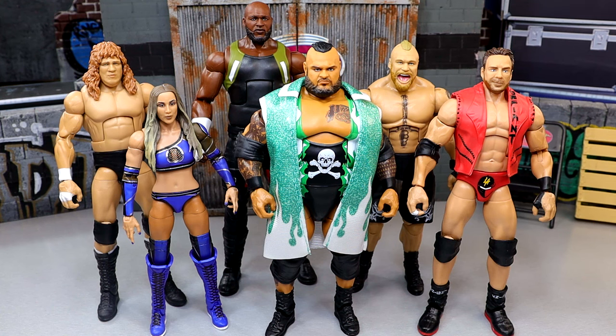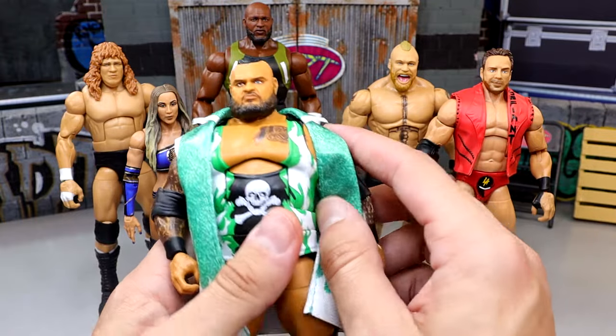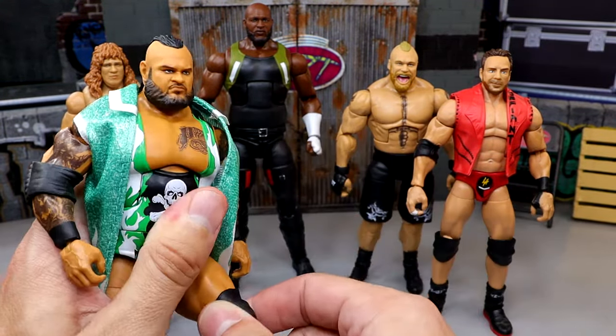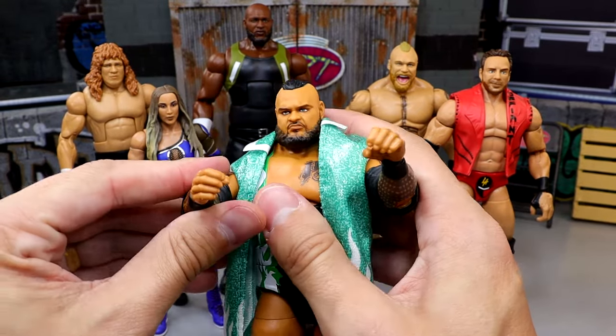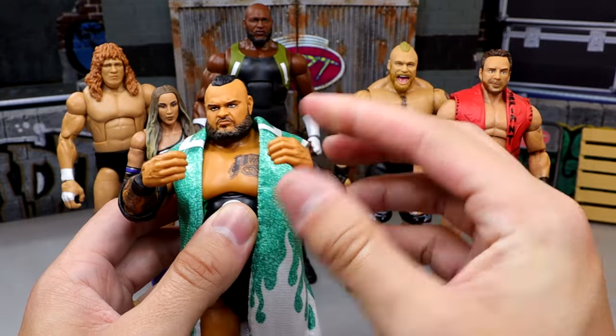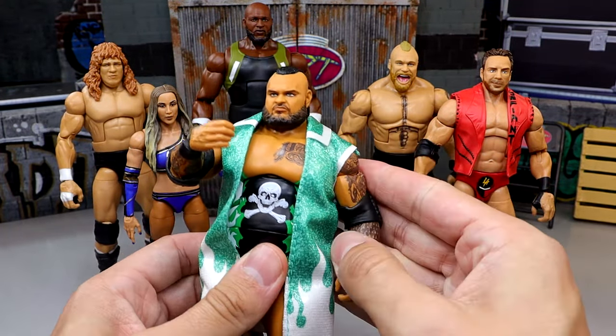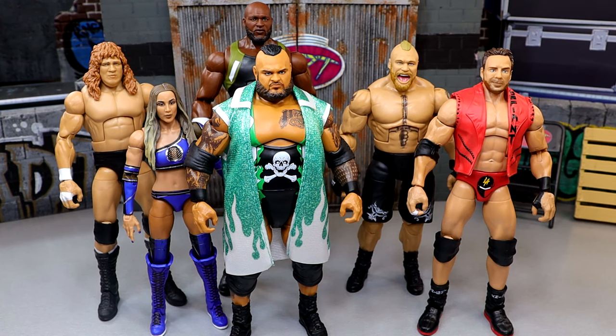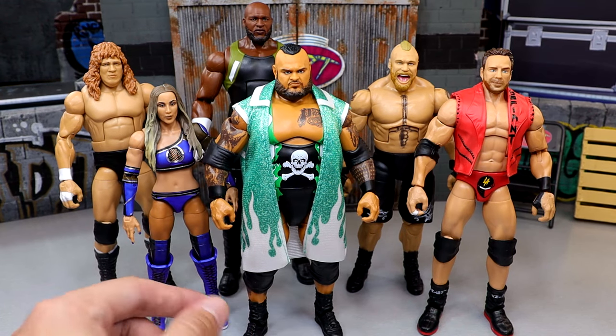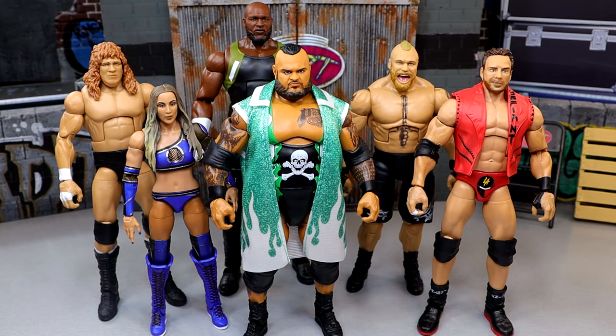We're getting into the worst articulation, and you might think it's going to be Chelsea Green, but it is actually going to be none other than Bronson Reed. This may shock you because he's on ball joints and actually feels quite good in hand, but in terms of doing a matchup with this guy, I don't think it would be that fun. When you have gigantic, massive guys like this, it would be incredibly hard to get him in a German suplex. He's got these elbow pads on here, he's got these large knee pads. He would be the least fun to pose around. You could just take the elbow pads off, you could take the knee pads off, but you're still not going to be able to German suplex somebody really easily. The rest of these figures can pose around pretty damn well, but Bronson is just the worst of the set when it comes to posability.